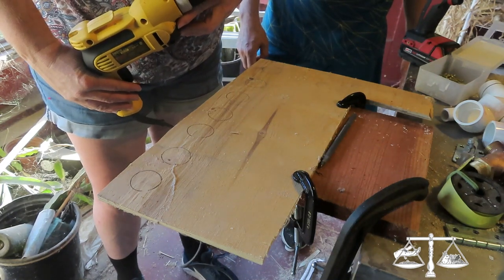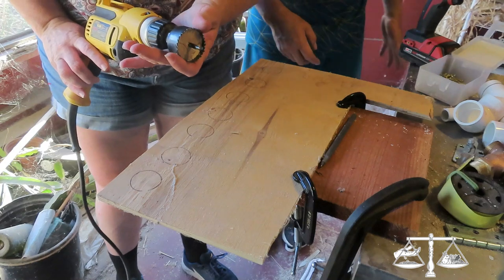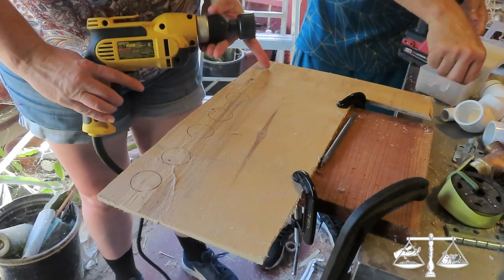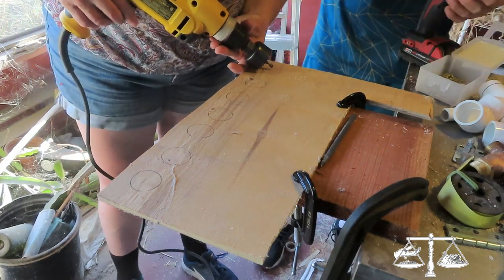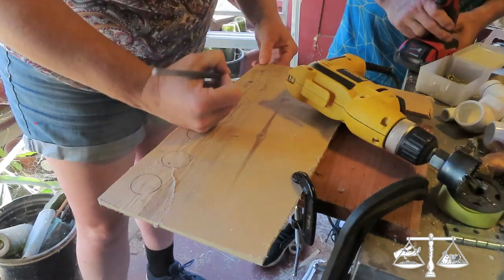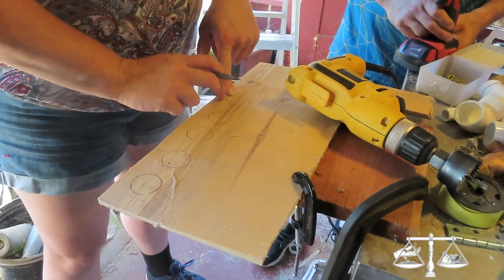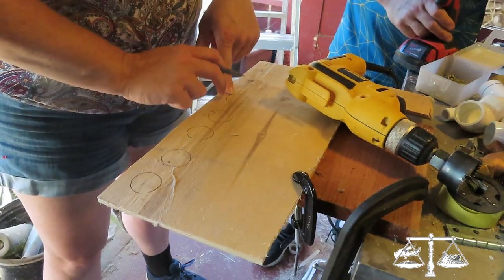This is the size of the elbow, and this is the other hole saw to match it. Because the inner hole is going to be bigger than the outer hole, it doesn't have to be exactly precise.